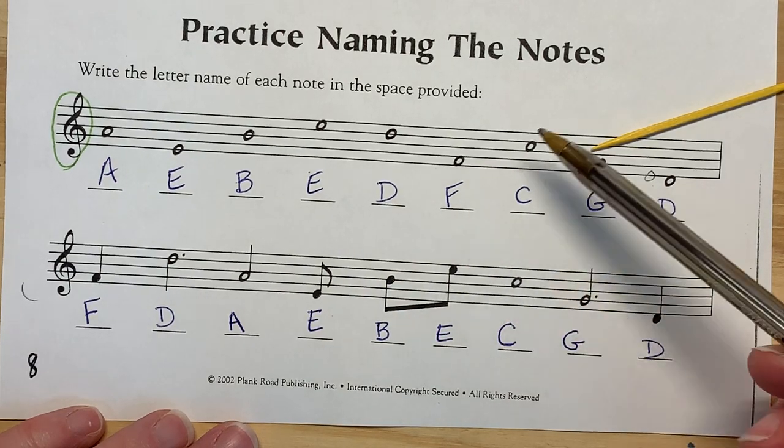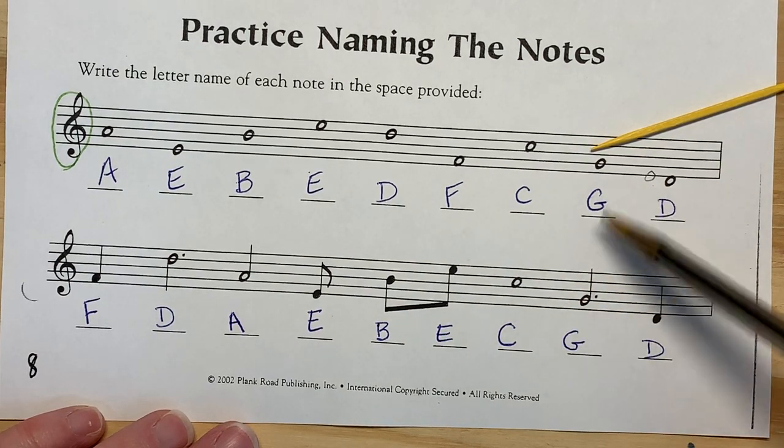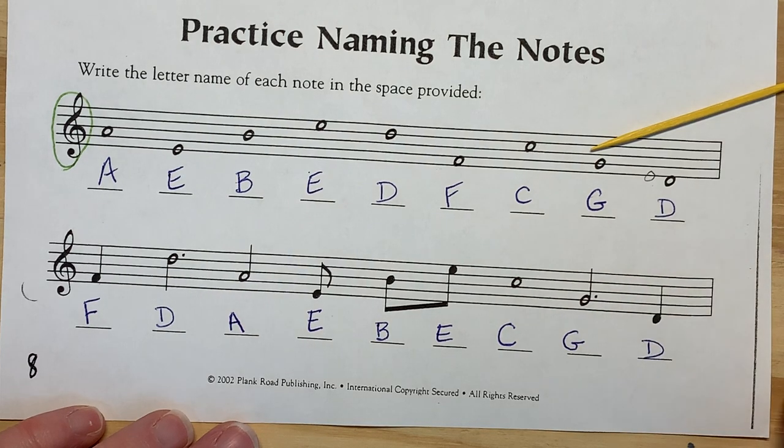So these last few — it doesn't matter what the note is, it's still the same name. That was real quick. I'll do more on page 8, which will be a longer video talking about counting.